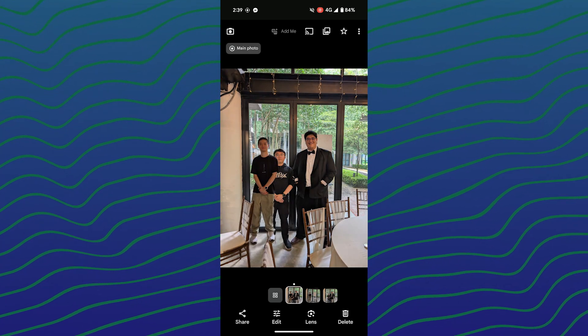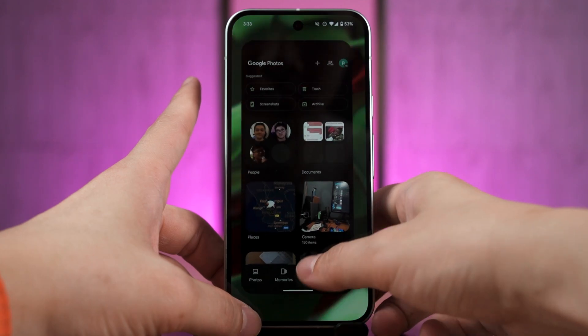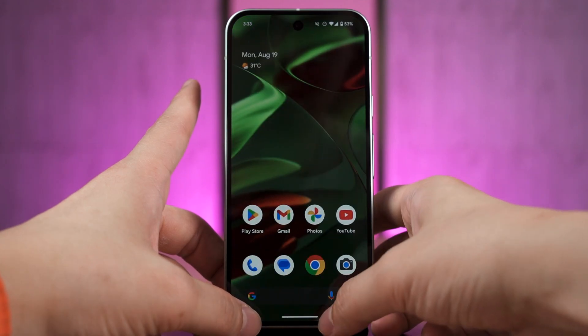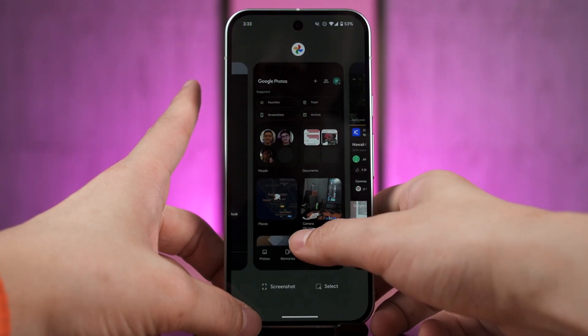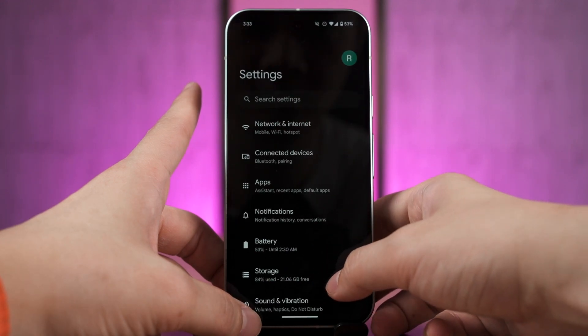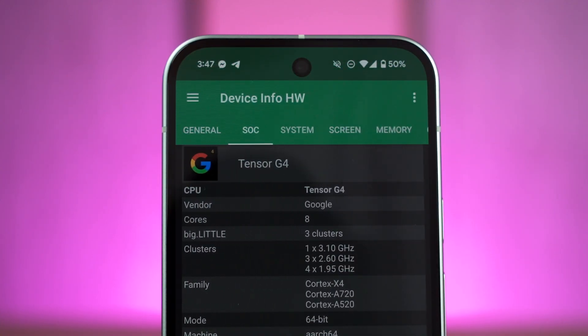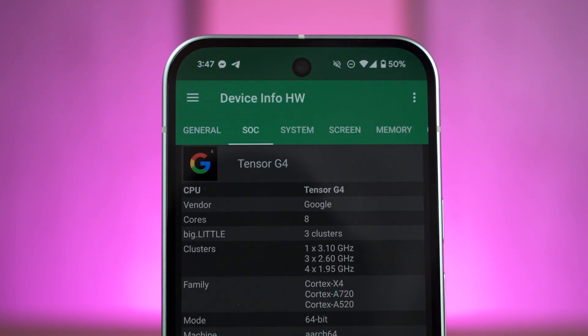Google made the Tensor G4 to perform its best in this scenario and it works really well in those cases. The best of all is that despite what those benchmark scores show, the Pixel 9 is still the smoothest Android phone that I have used to date — even smoother than the Snapdragon 8 Gen 3 on any other phones that I have used so far. That's thanks to Google's software optimization.